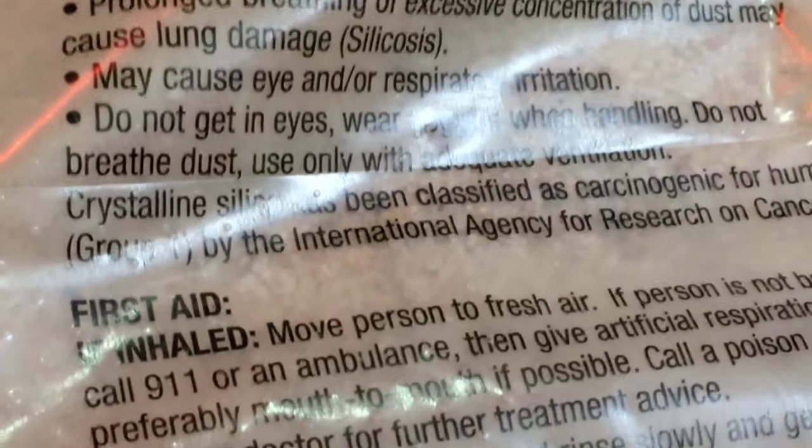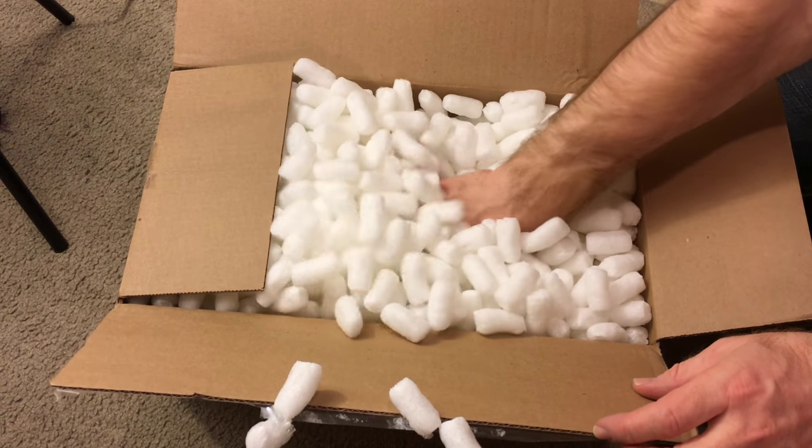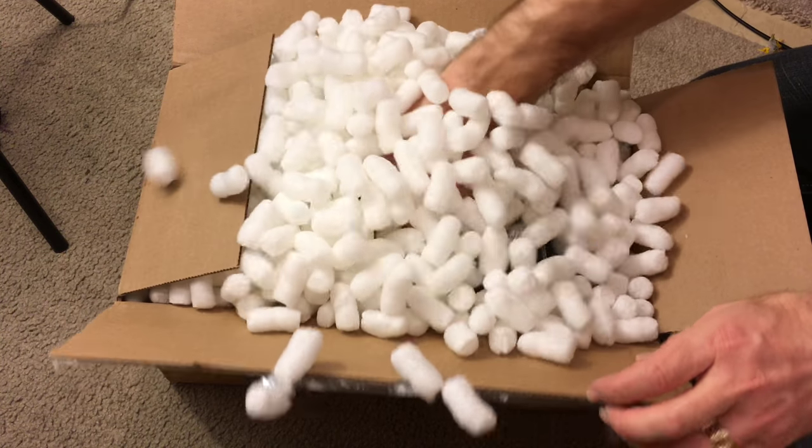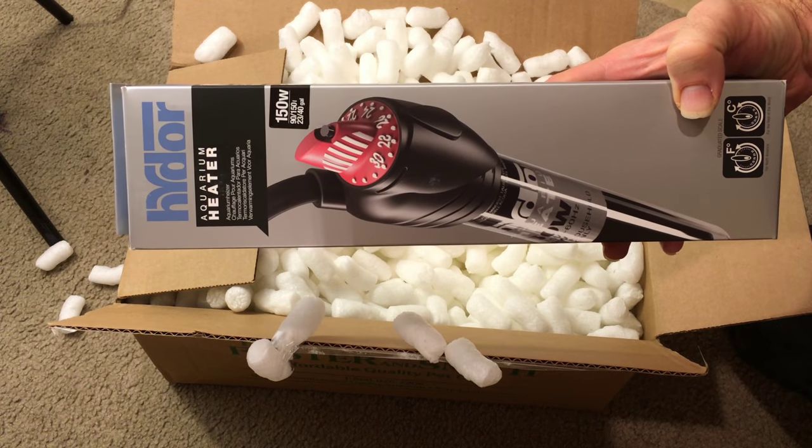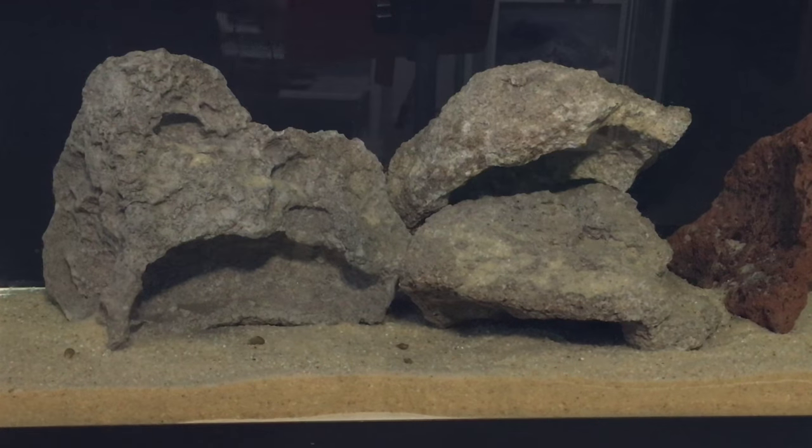It also turned out that the first heater was faulty — it ran too hot. I ended up running the tank without a heater for a while, which slowed the cycling process. Fortunately, Drs. Foster and Smith willingly sent me a replacement heater. For a while, I just kept the tank cycled by adding ammonium chloride every couple of days, waiting until I had a chance to move the fish.